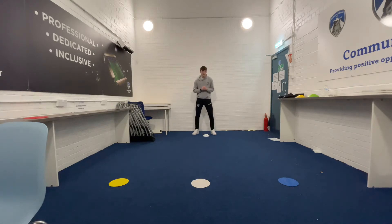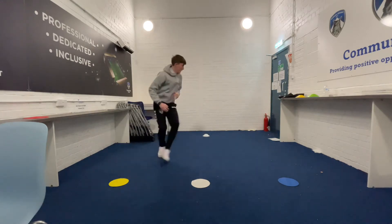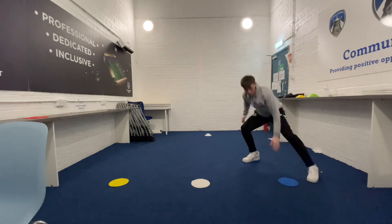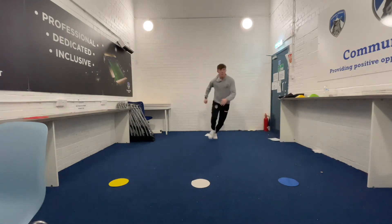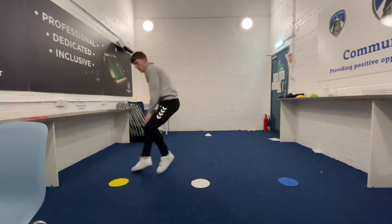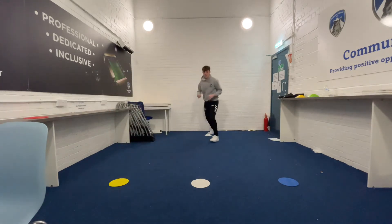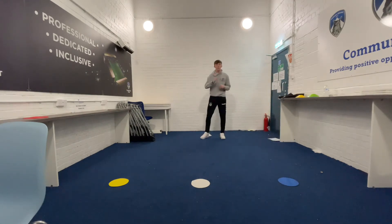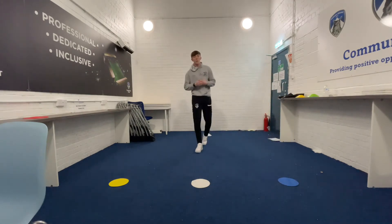Ready? Three, two, one. Yellow. White. Blue. Blue. Yellow. Blue. Blue. You will keep going for one minute until the minute's up and you'll set yourself a score.